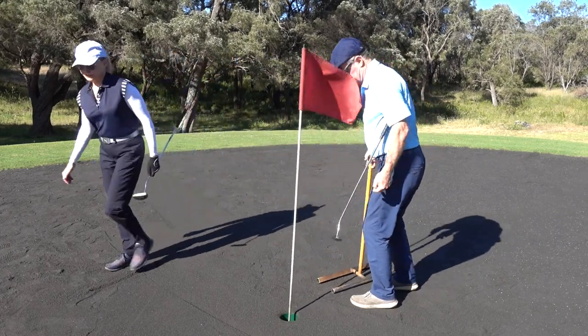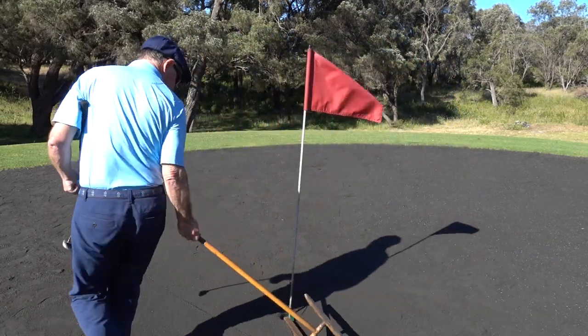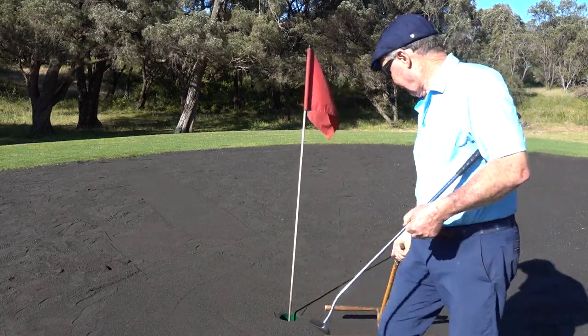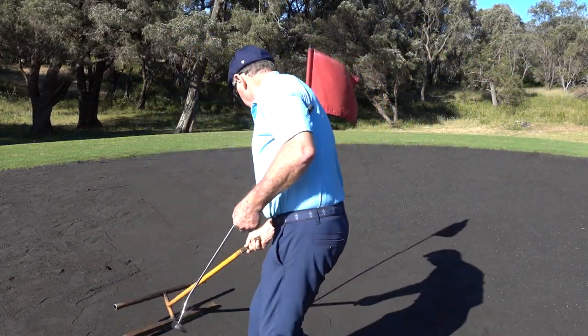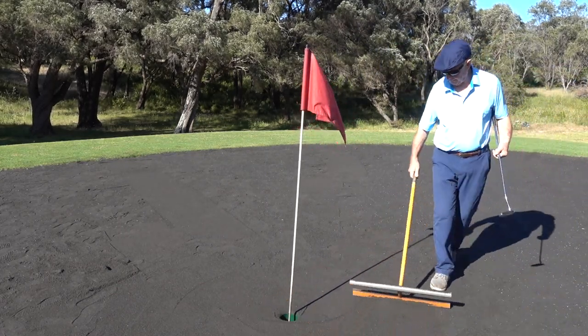Most importantly, the last player then scrapes around the hole so that it is left in a nice smooth condition, exactly as it was hopefully found. After scraping around the hole, the scraper is placed at the back of the green.